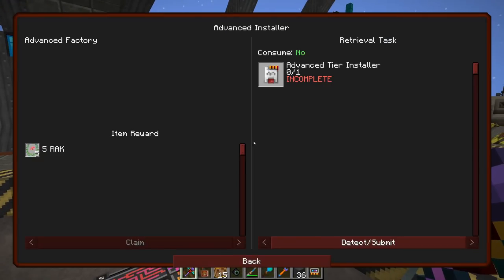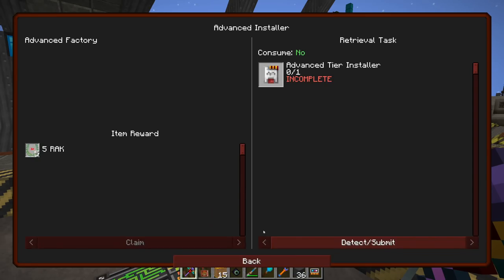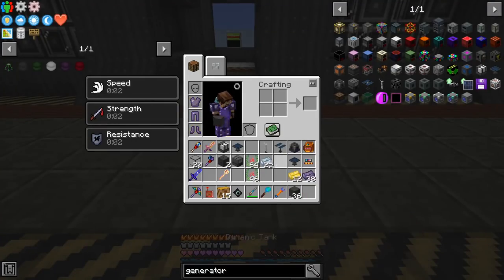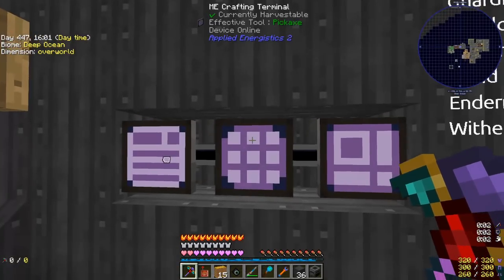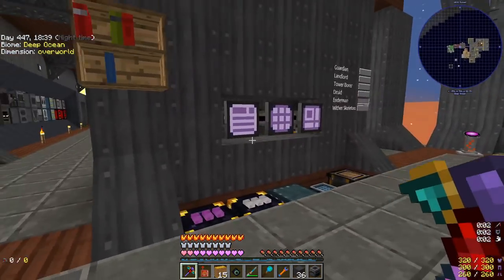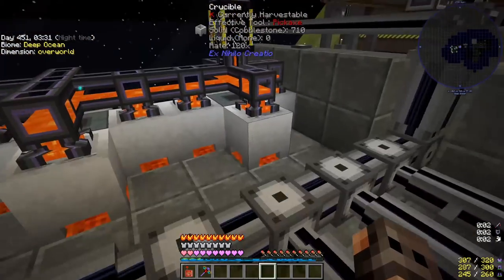I went ahead and made a bunch of Mekanism machines to complete the chapter. The only things remaining are the advanced tier installer which requires a tier 4 blood altar — we don't have that yet — so those two have to wait. Of the machines made, the most useful will be the combiner and probably the dynamic tank. The combiner makes ores: put eight iron dust and one cobblestone and you get one iron ore. It works with every ore, not just iron — useful for Agricraft if you need ores under your plants.